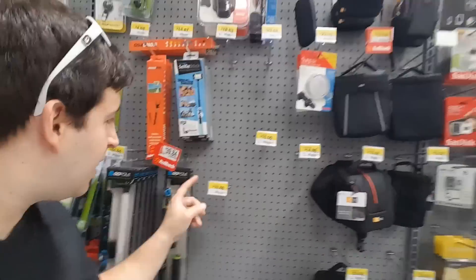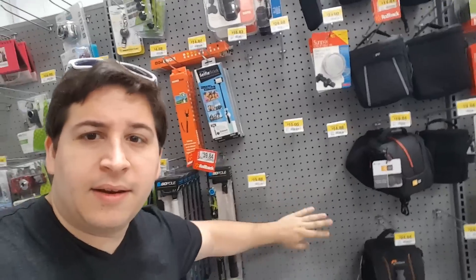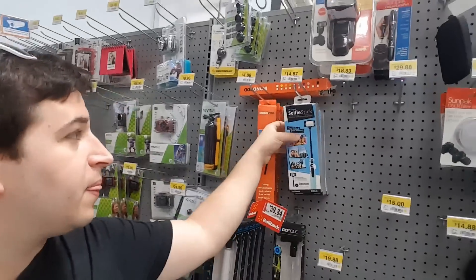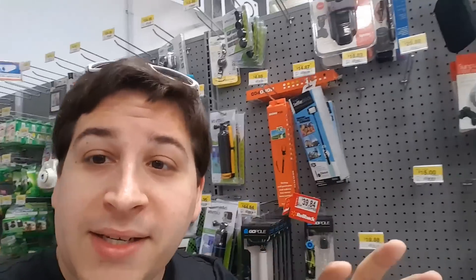You've got to be kidding me. I think one of these right here is the thing I need and they don't have any. It's like a selfie stick — it has the little clip for the phone — but it's a tripod, not a stupid selfie stick.